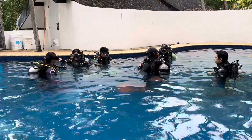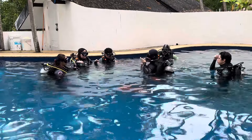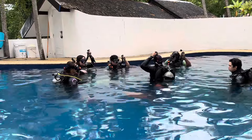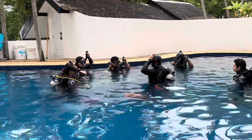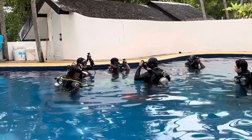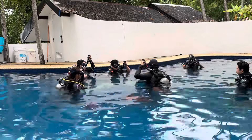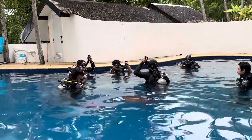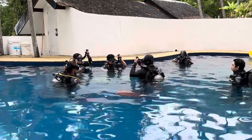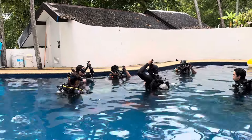The next thing we are going to do is practice how to inflate your BCD. I want you to position your arm this way. If you press down the button, that will release all the air. Take note: we are in the standing position. So underwater later on, in the standing position, you release the air this way also. Because if you release the air in a horizontal position, it won't go up. Remember where the air is and then release it.